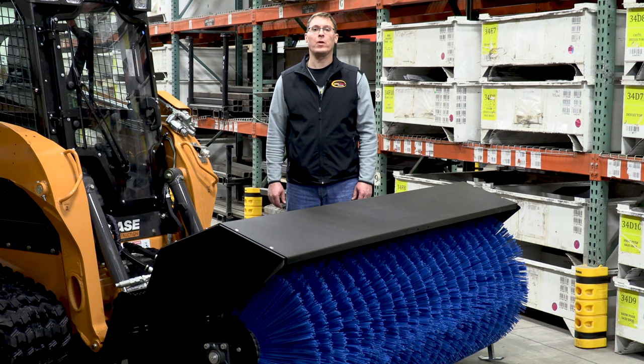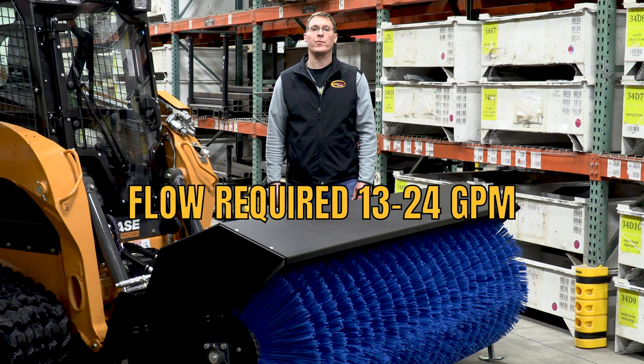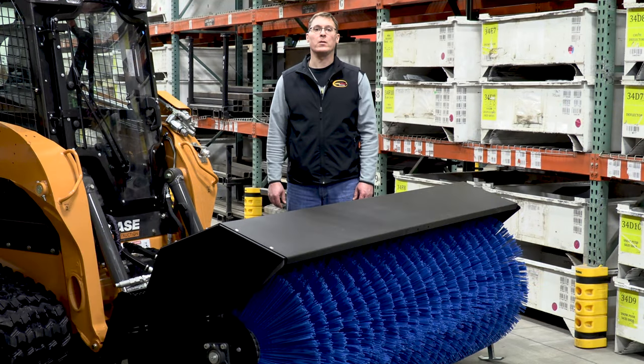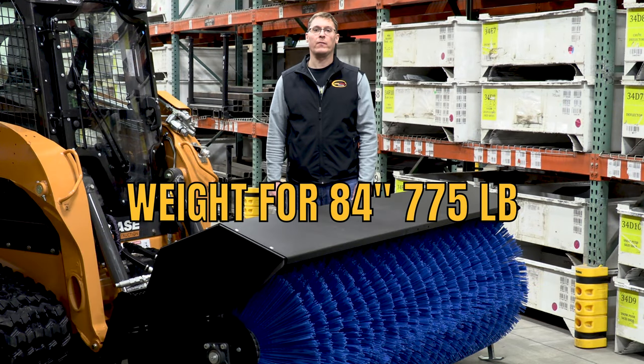This broom features a direct drive system that handles flow rates from 13 to 24 gallons per minute. The operating weight of the 84 inch broom shown here is approximately 775 pounds.